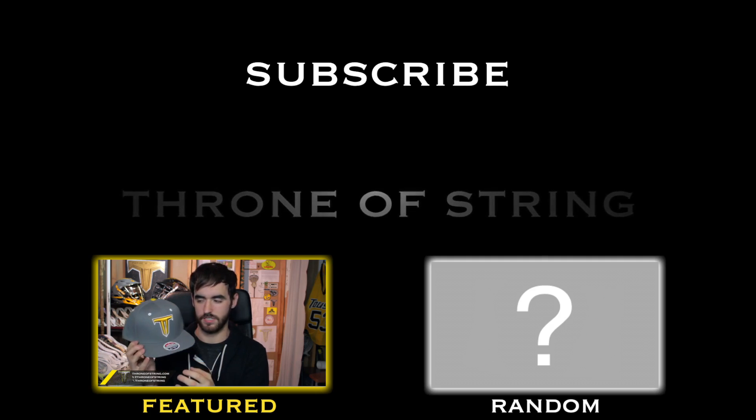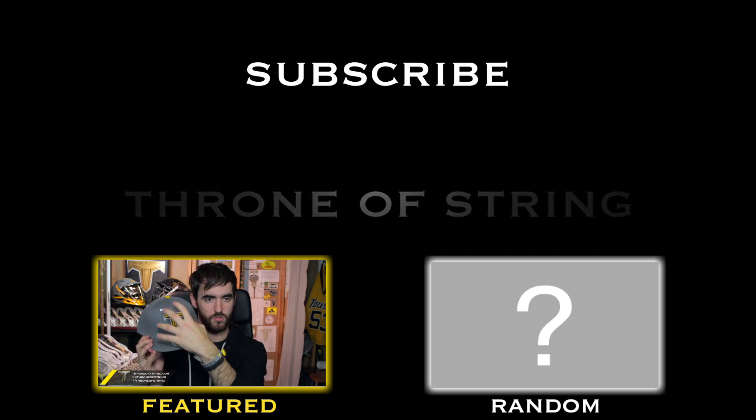In the front, we just wanted to do it really clean and simple. So we did the Throne logo with the crest, really big, nice and minimal. It's got the athletic goal with the black.